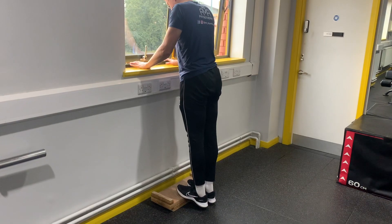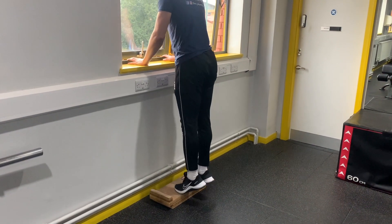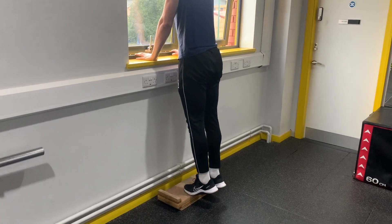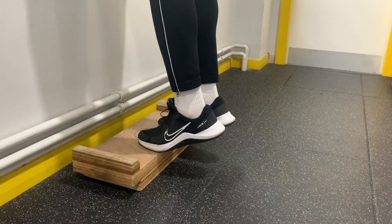You also don't want to be forgetting your calves, and you can simply work these with calf raises — double leg, single leg, on the floor, off a step, with or without a weight. Whichever level is best for you, just keep them working.